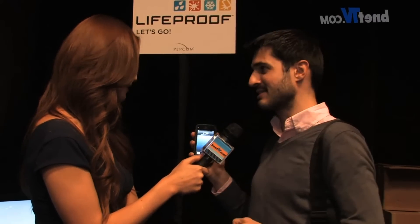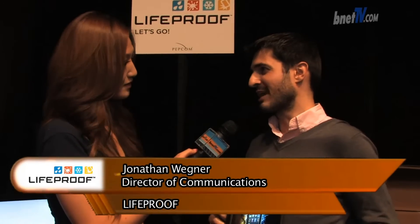Funny you should mention that. For our iPhone 4 and 4S case — it's the same one — it's a holiday special for $69.99. And for the iPhone 5, it's $79.99. And for our iPad, it's currently starting at $99.99. And does it come with that strap too? That's one of the accessories you can get.